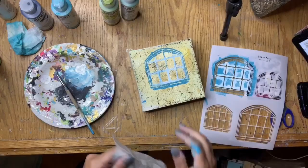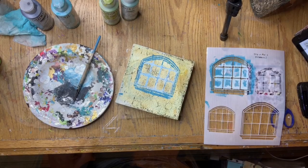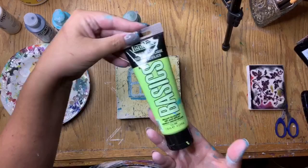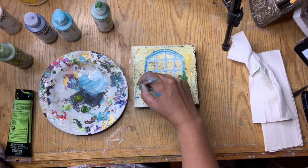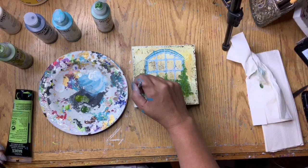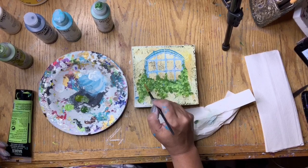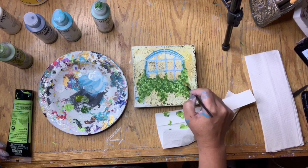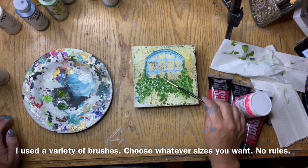I got my Golden Fluid paints — green gold and chromium oxide green — and my Liquitex Basics brilliant yellow green acrylic paint. I started to apply the leaves of the flower arrangement in the window box, beginning with the dark chromium oxide green and making some mark making of where the leaves would be — a window scene with flowers like a flower box on the outside. I then mixed in green gold and the Liquitex yellow green in a random pattern to add depth and different coloring.